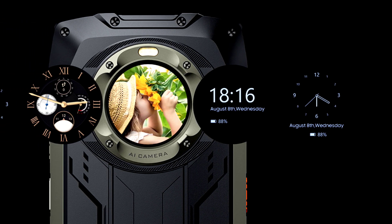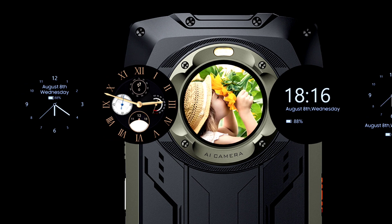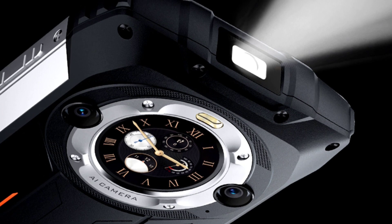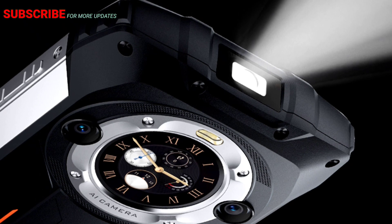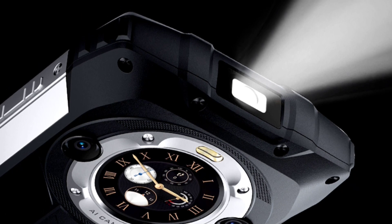Those are the top features of the Blackview BV9300 Pro. I'll be comparing this device with the standard BV9300 to see how it has improved. Make sure to subscribe and turn on notifications — I'll also keep you updated on the Blackview BL9000, the rugged phone I'm most excited about. Thanks for watching, and I'll see you in the next update.